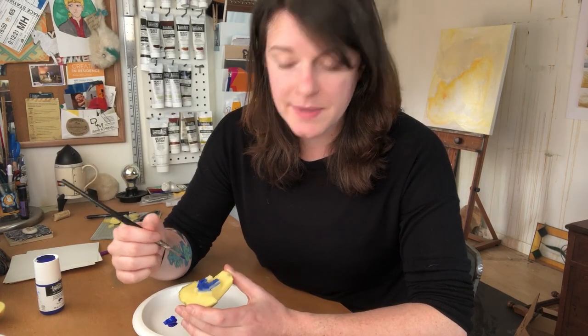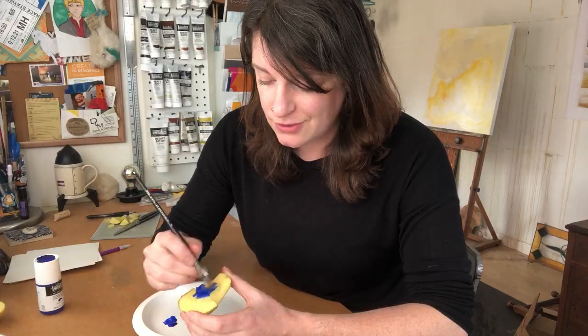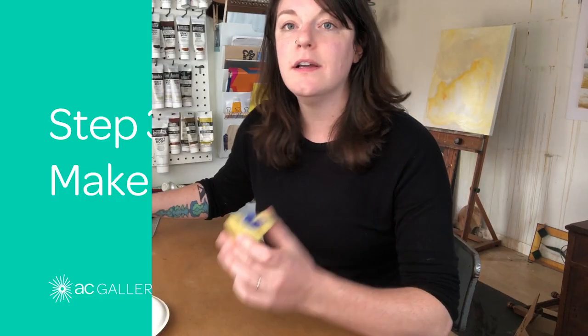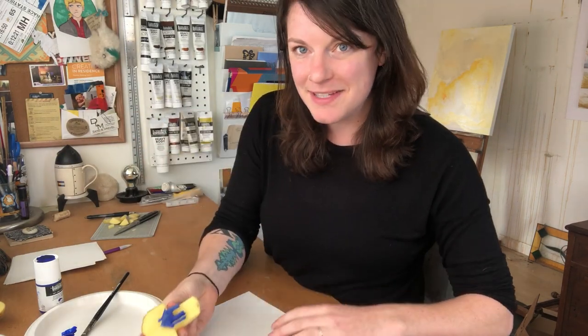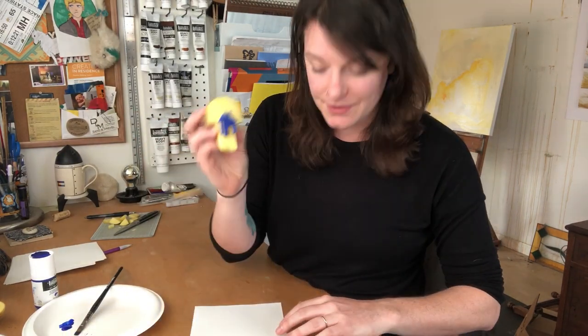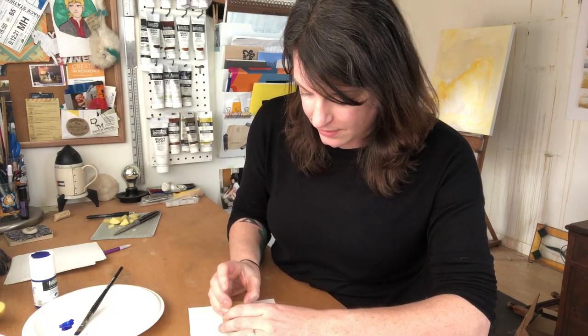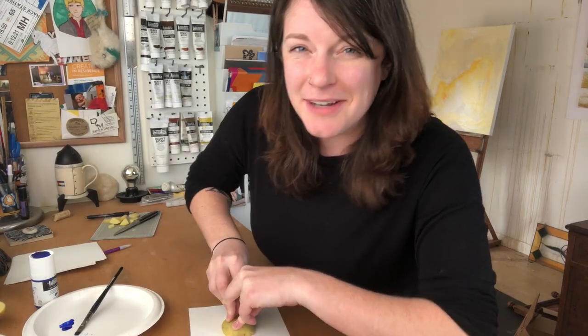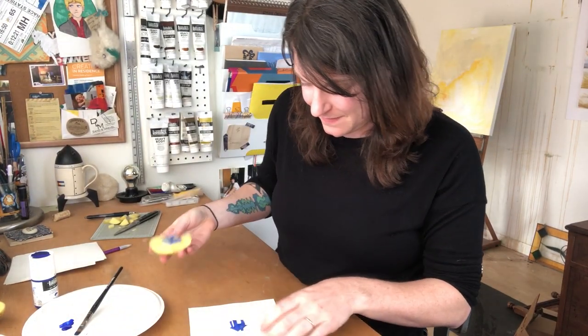I'm just painting my potato on the raised areas. Once you have your potato all painted up, get a piece of paper ready and take your design and just carefully lower it onto the paper. Give it a little bit of pressure on the back of your potato — three pushes for good luck. And then there you have it: when you pull the potato off, you'll be left with a little print.